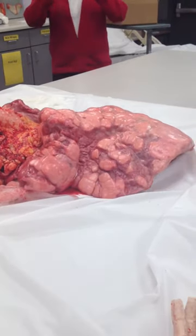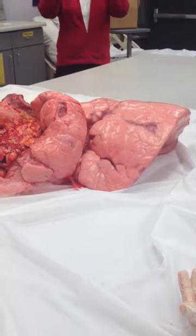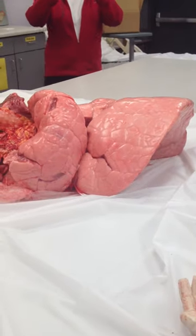Oh my gosh! Oh my gosh! That is so cool! Wait — what is this? Is this the lungs breathing?